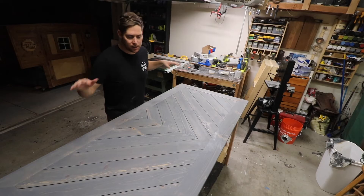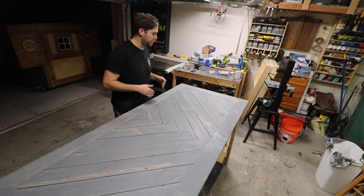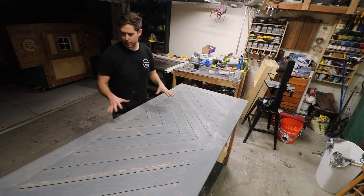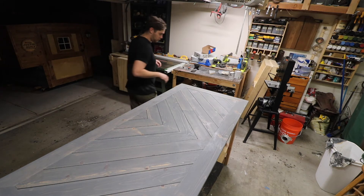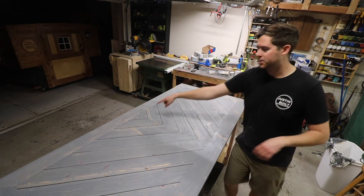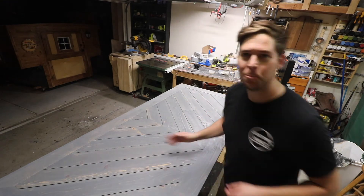I just got the coat of stain on. I got it into all the crevices as best I could. I'm really excited how this looks - I think it looks fantastic. I'll let it dry overnight and then do the chalk paint in the morning. I think it's turning out great. Alright, see you in the morning.